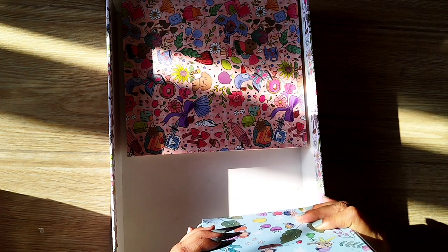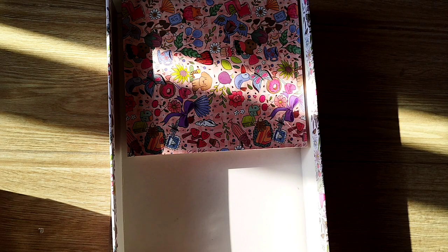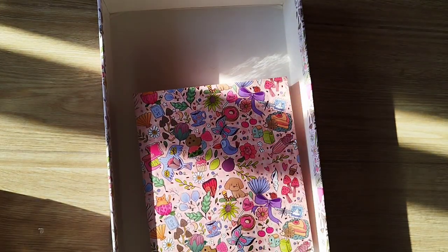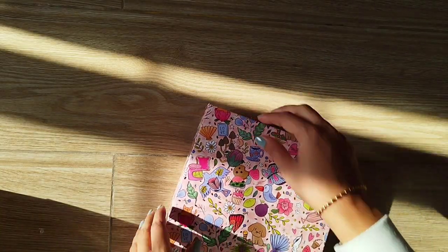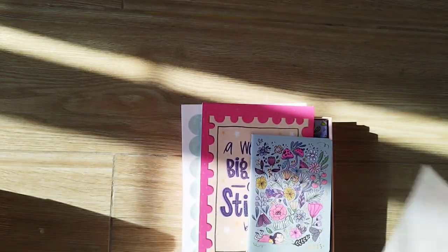I'm in absolute love with this calendar and I'll definitely extensively use it. Then we have the star of the show — the planner. I'm just going to open it, but first a quick disclaimer: I am not going to be using this planner. I have already decided to share this planner with a friend of mine because I have already decided on my planners, and I will do a detailed planner lineup shortly.